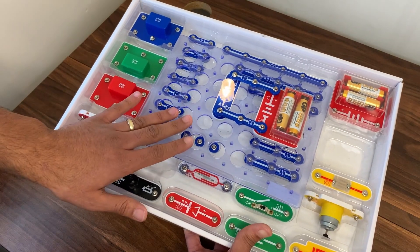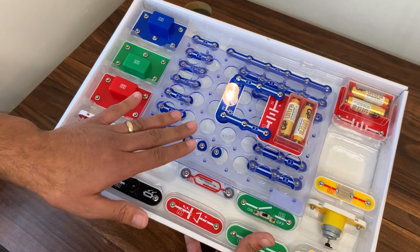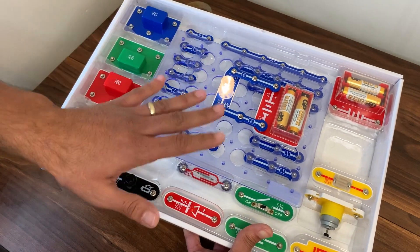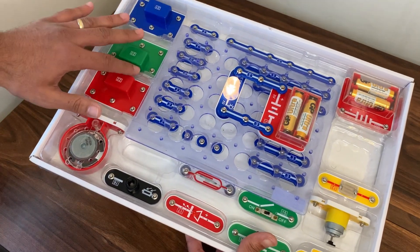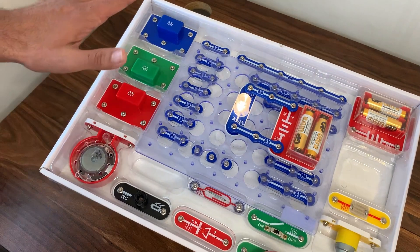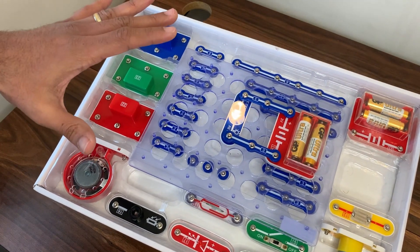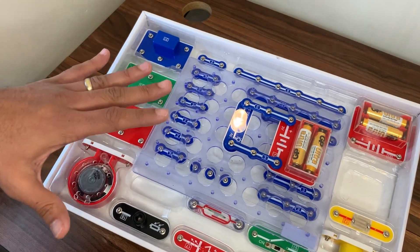Overall we really love this. My little one spends at least up to half an hour per session when he plays with this. Once you follow the instructions and put all the different components together, it makes really cool circuits which keeps him engaged and happy. It's definitely worth the money — I recommend this.